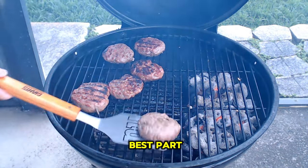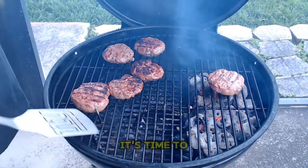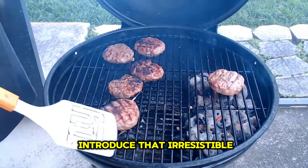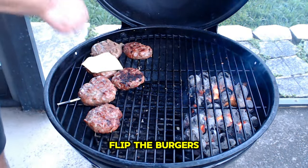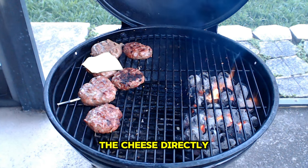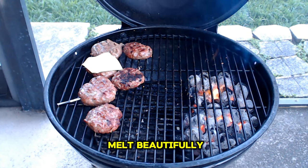Now onto the best part — adding the cheese. As our burgers near perfection, it's time to introduce that irresistible ooey gooey goodness. For the perfect melt, flip the burgers and place the cheese directly onto the hot side of the patty, allowing it to melt beautifully.